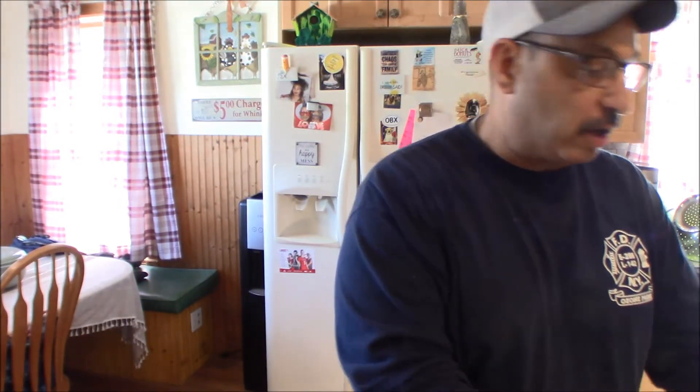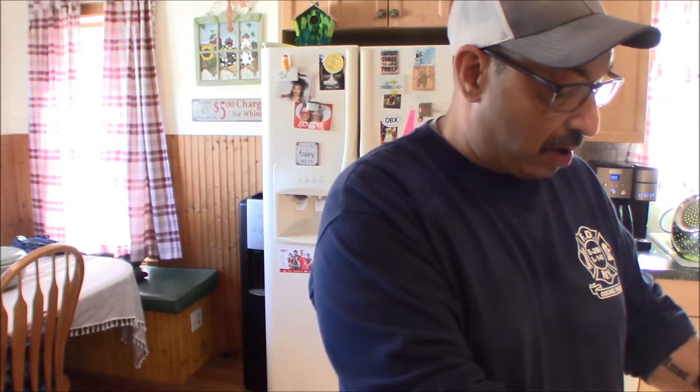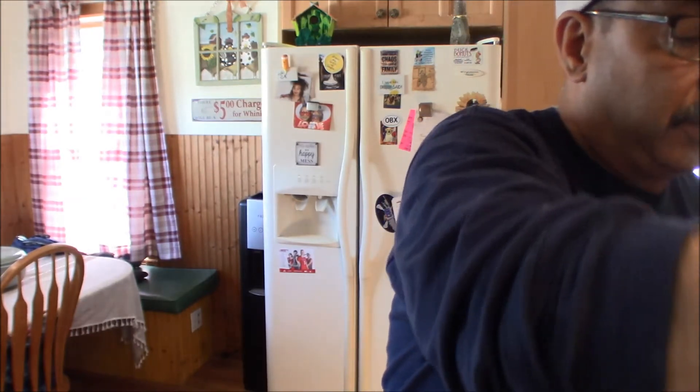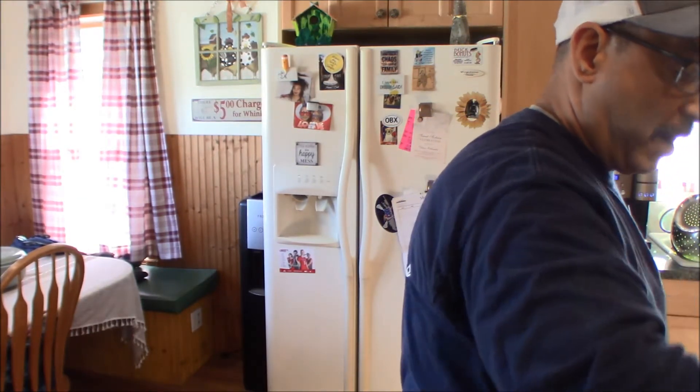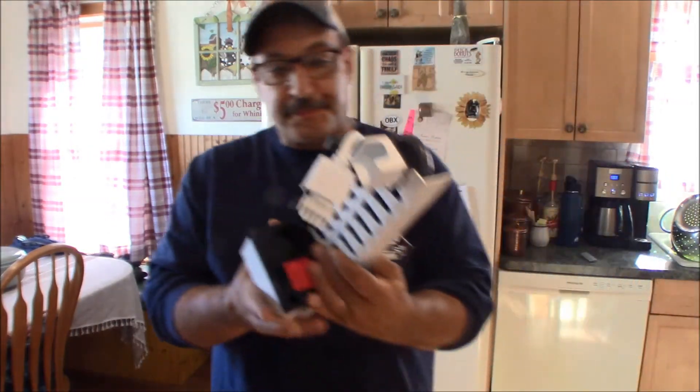We got this ice maker in — it's a Frigidaire refrigerator, which is made by Electrolux. All the appliances we put in this kitchen were the Frigidaire Gallery series. At the time it was supposed to be pretty good. We've had to replace one part on the range, replace the dishwasher completely, the microwave is still working fine, and the refrigerator — this is our second or third issue. We actually have another video coming up with the refrigerator as well.